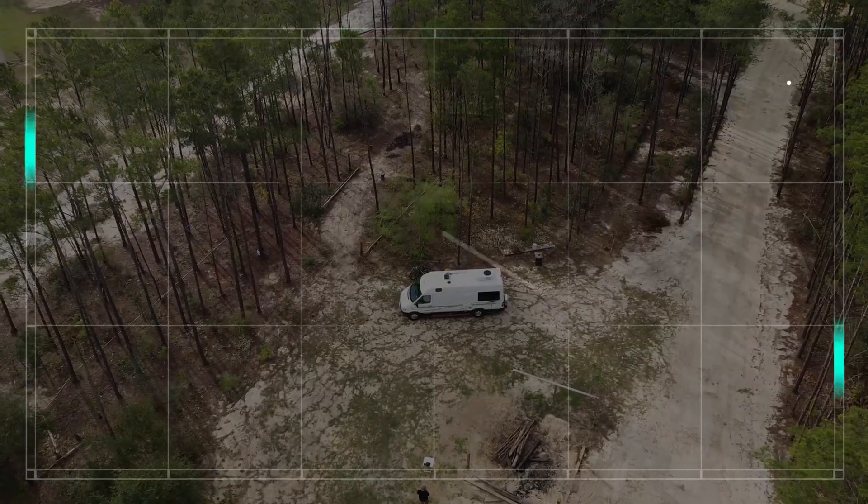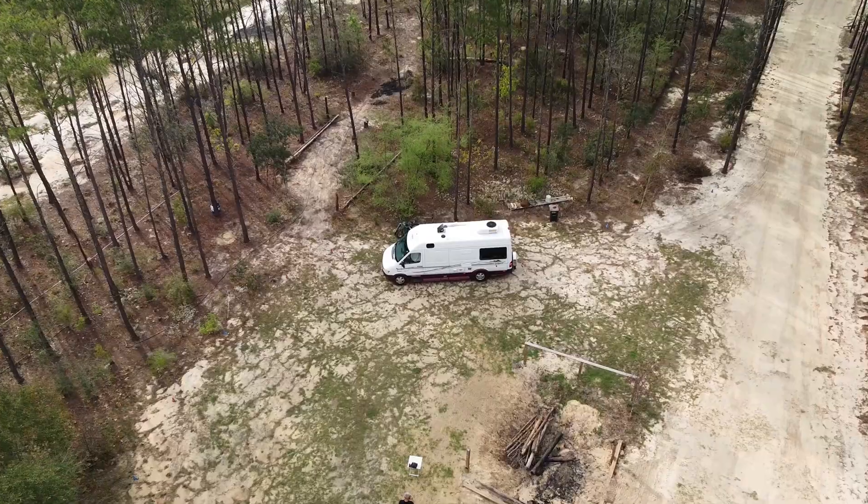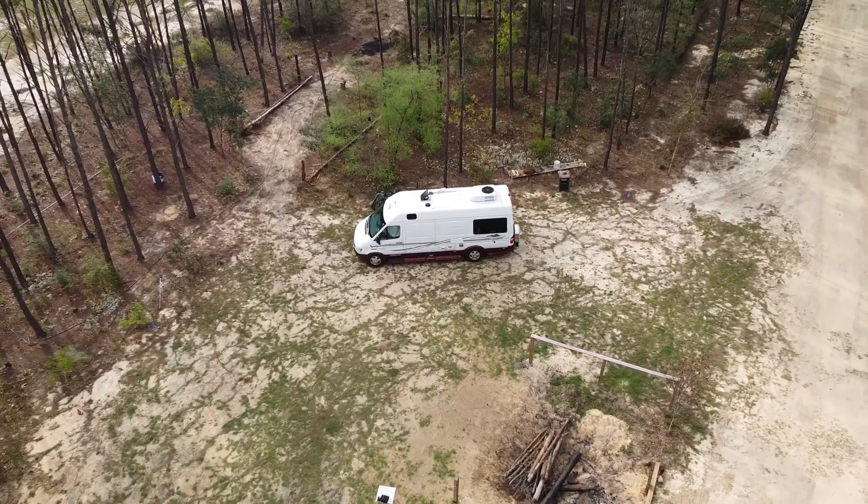Hi, I'm Wade. And I'm Lorraine. And we are On the Off-Ramp. We are so excited to share with you some of the upgrades we're going to be making to our vintage leisure travel van.